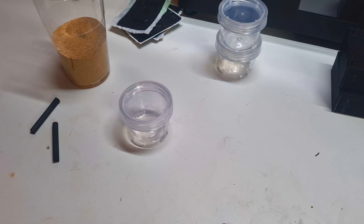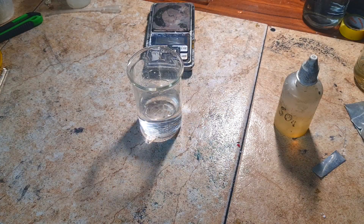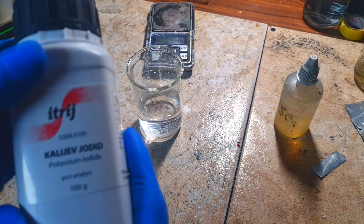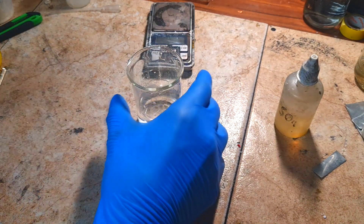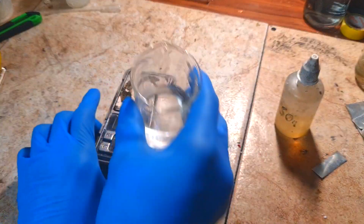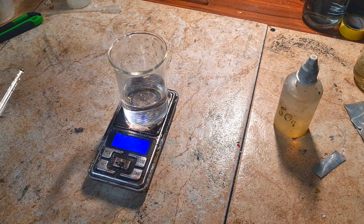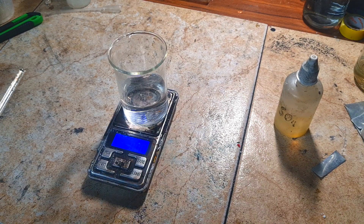Before making the zinc-iodine sand battery, I need to make the electrolyte. Here in this cup I have 50 ml of water, and my source of iodine will be potassium iodide. I will put 8 grams of potassium iodide into the water. If you want a higher concentration of iodine, you also need to increase the concentration of potassium iodide.